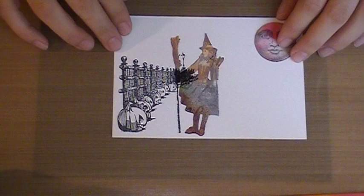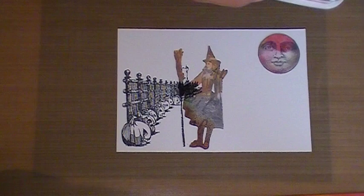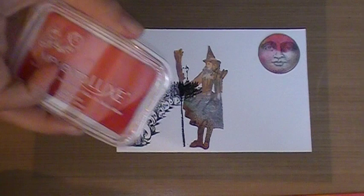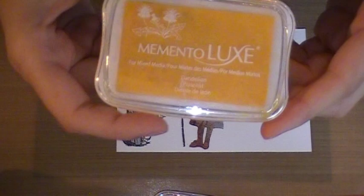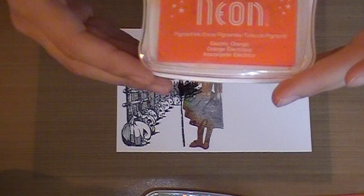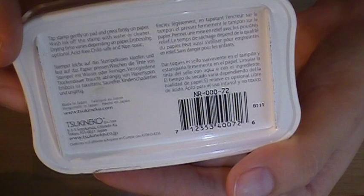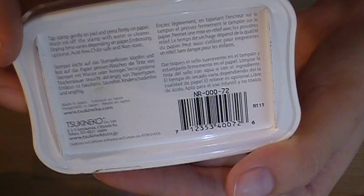Today I'm going to throw you guys off a little bit — I'm going to use some awesome inks from Memento. I'm using three of the Memento Luxe: Love Letter in red, Dandelion in yellow, and Pear Tart in blue. And then I also have one by Memento called Radiant Neon in Electric Orange. I believe they're all by the same company — they just have a couple different marketing brands.